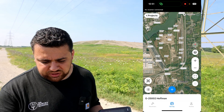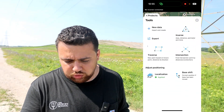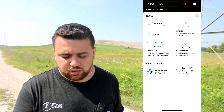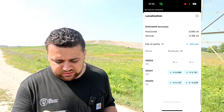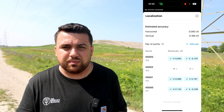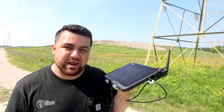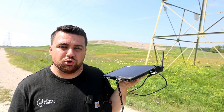In Emlid Flow, you're going to start by opening up the project that you did the localization in. If you don't know how to do that, click on the video in the corner and watch how we do a local control survey. In Emlid Flow, you're going to select the little tool icon and down at the bottom where it says localization, you'll select that. Here you'll have all of the points that you measured and the pairs that you used to establish your local coordinate system. If you select one of them, you can see both your local coordinates and your geodetic coordinates, and you'll be using these pairs and inputting that information into your Wingtra Cloud.